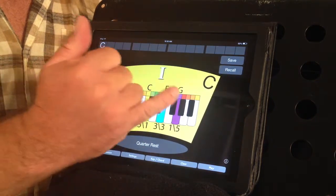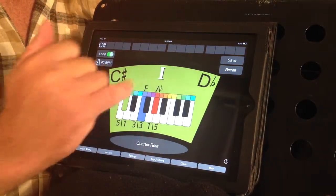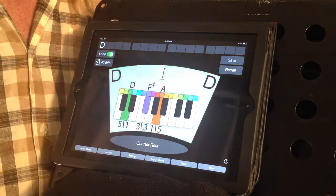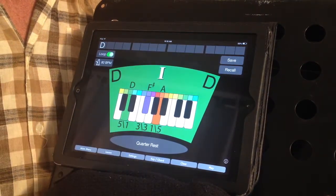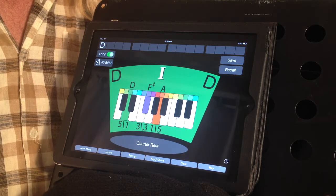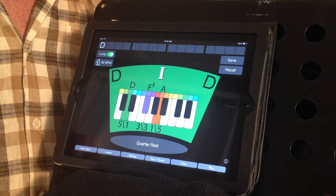We play the C major chord, swipe the screen and play the C sharp major chord. Swipe the screen again and play the D major chord and go around the entire chromatic scale until we come back to the C major chord again.